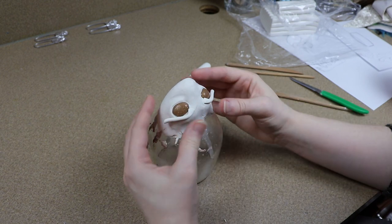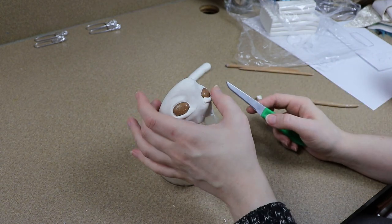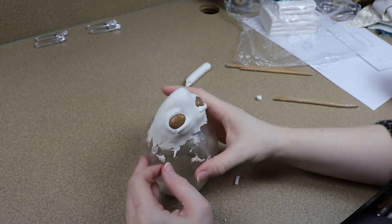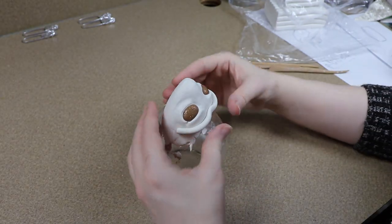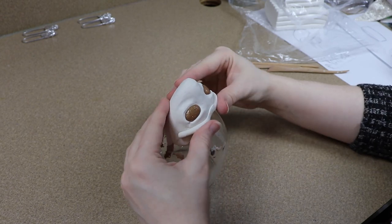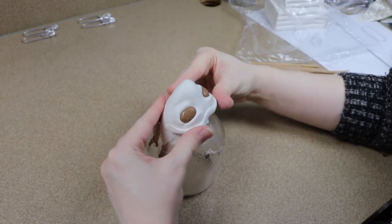Then I just kind of framed around it to make the eyelids and started working on other features like the ears or the ear holes, and I made a few little folds around that to make it look like he had like fat ripples.